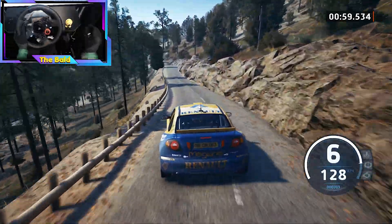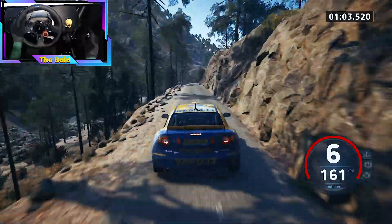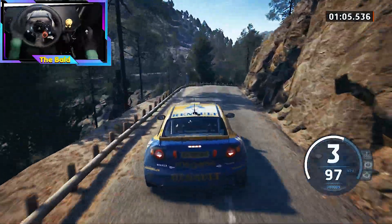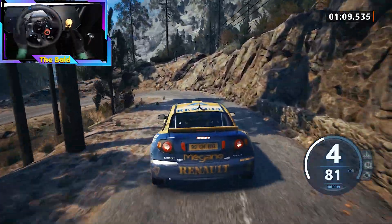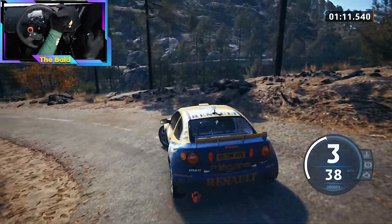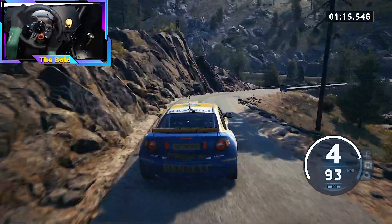5 left short, slowing. 100, caution, bump, and 1 right short. 70, late, hairpin left. 60, caution, 3 right, into bridge.